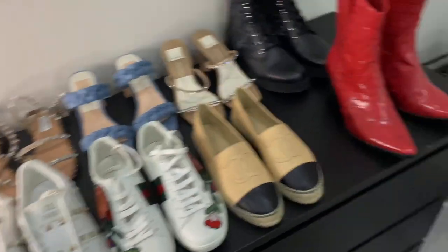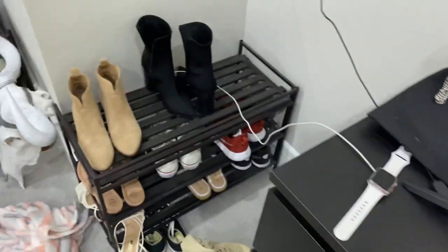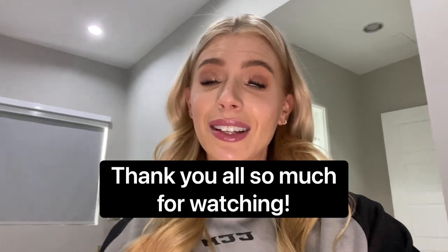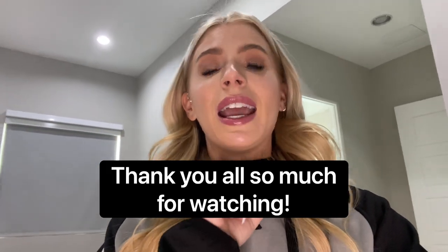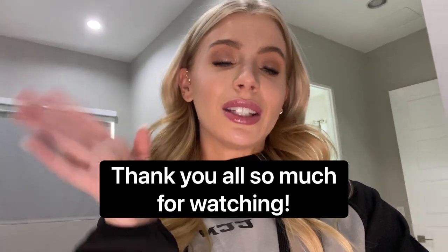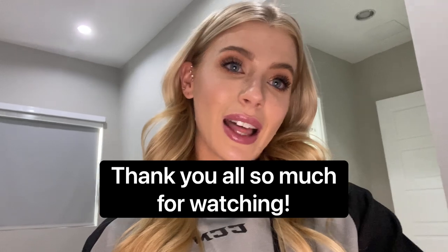Maybe someday I can go ahead and show you my whole shoe collection — I'm just super messy down there. Thank you guys so much for watching this YouTube video. I hope you enjoyed it. If you liked it, please put a thumbs up on this video. Don't forget to like, subscribe, and comment. And follow us on our podcast too at Twinning at Life.